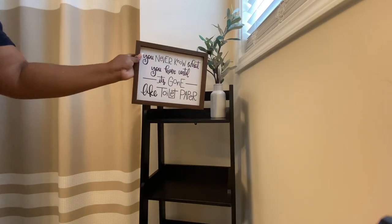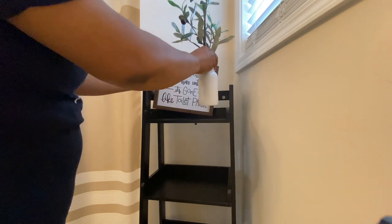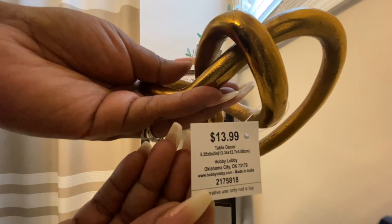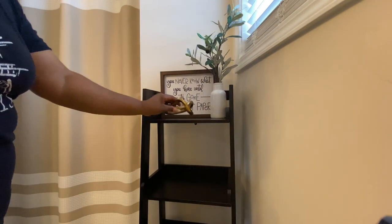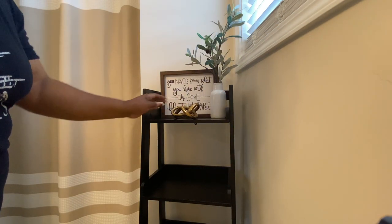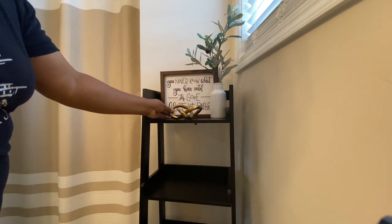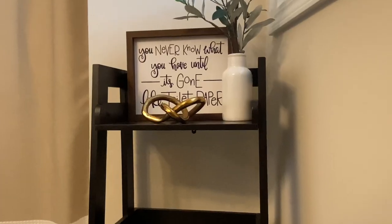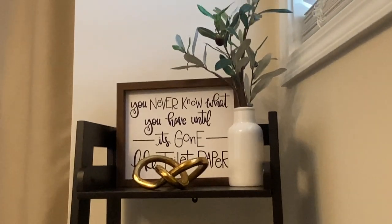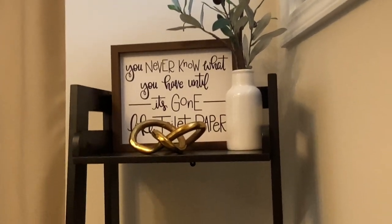Here I have this plant — a vase with the olive tree plant in it. If you remember from a while back, I got that from TJ Maxx in a haul I did. Then there's a picture from Hobby Lobby and I also got this decor piece from Hobby Lobby as well — both were 50% off when I purchased them. I just love that saying on the sign. I had this in my downstairs bathroom last year, but you never know what you have until it's gone — like toilet paper.